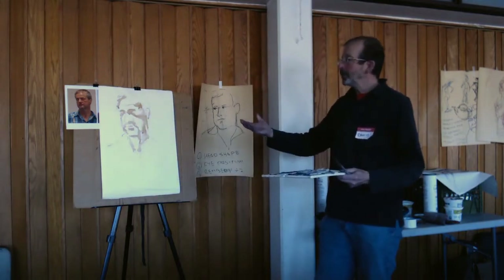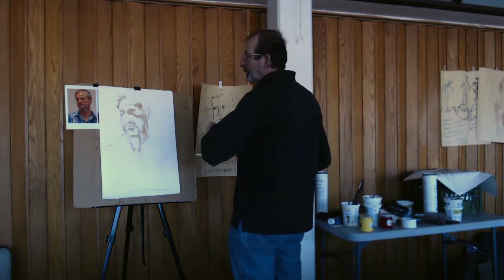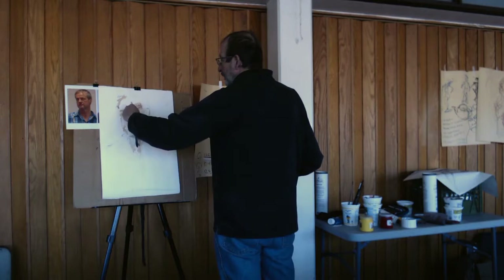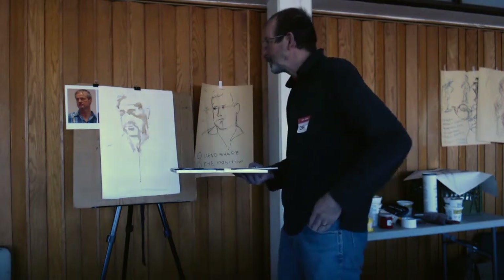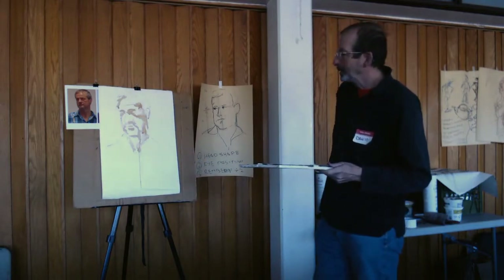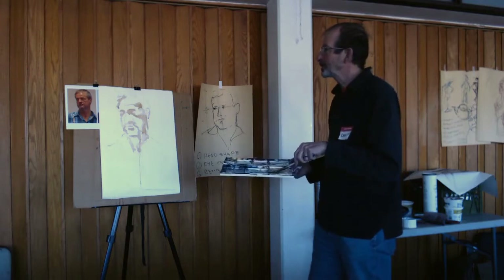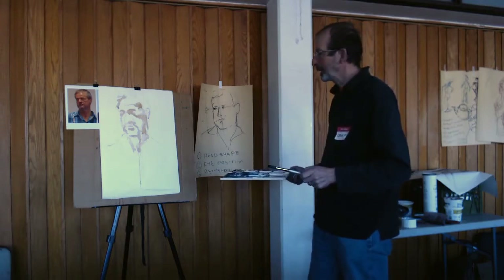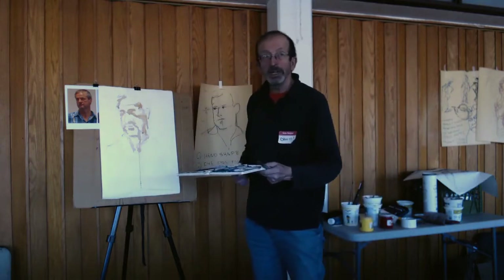I'm trying to get something to form in three dimensions. I'm fairly loose with my brush strokes, but I might clean some of these up afterwards. I don't mind it running — I'll just let that run. If I don't like the run, I'll just sweep it up a little bit later, or if I really don't like it I'll take it out immediately.